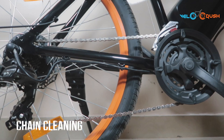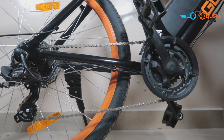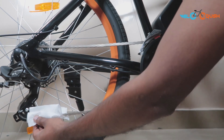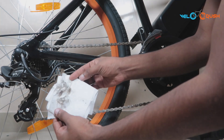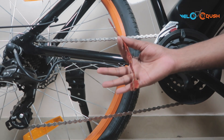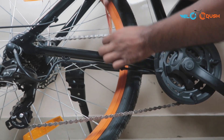To clean the chain, ensure to move the front gears on the largest and the rear gear on the smallest cog. Take a piece of cloth and hold it against the jockey wheel. Press the cloth against the chain and turn the pedal backwards — this is the easiest way to get rid of dirt from your chain. Follow this by rolling a small piece of cloth into a roll and use it to clean each link at a time. This is a bit time consuming but the least messiest process.